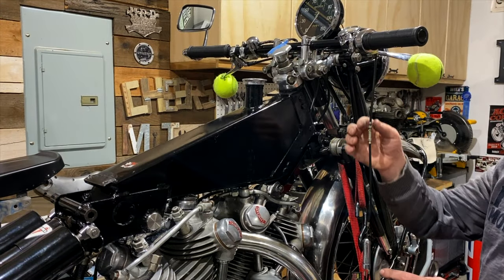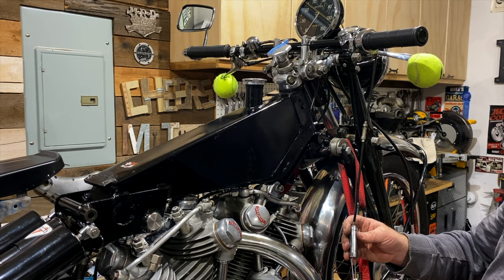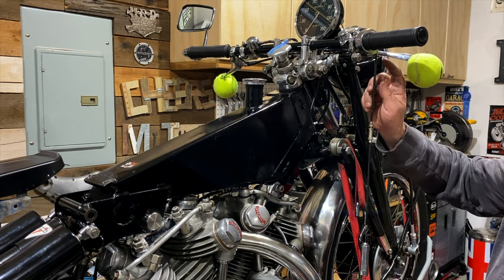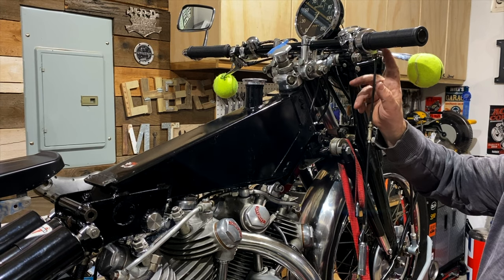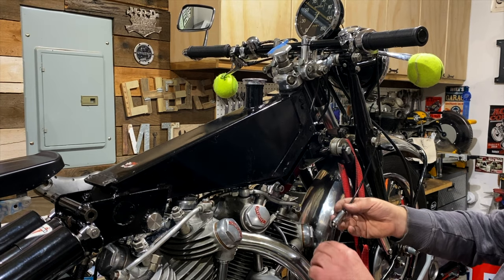Even with a single cable, there's a lot going on. There's a lot of interdependencies and connections. The single cable comes from the throttle housing here at the handlebars.